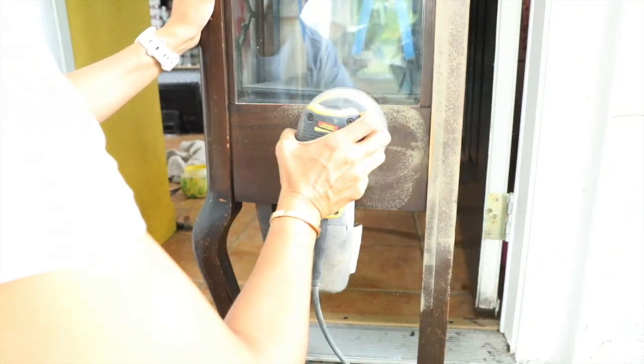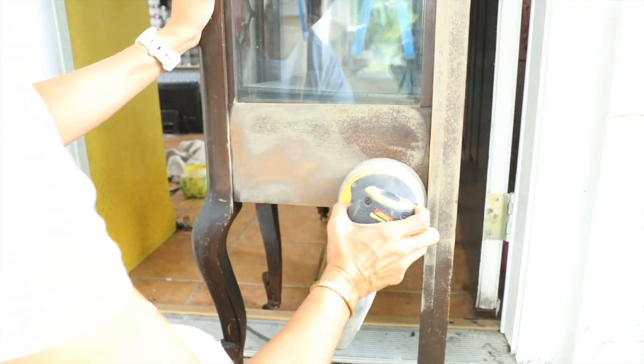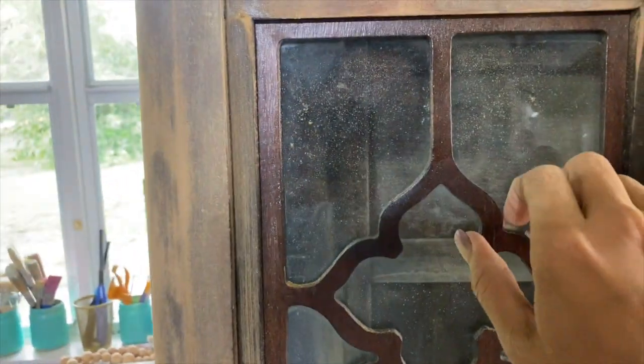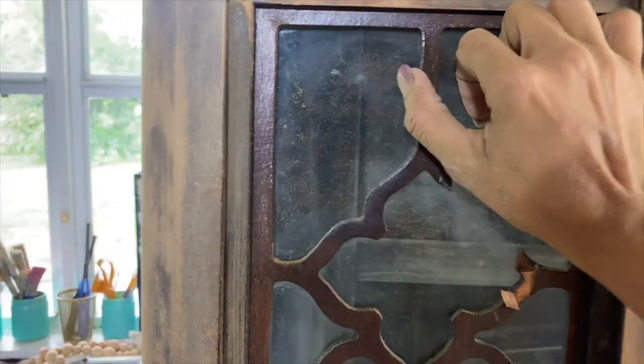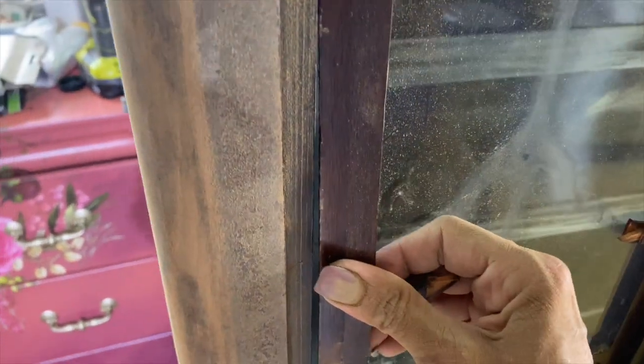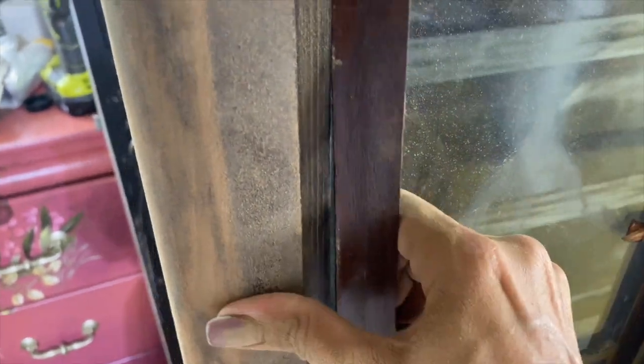For the sanding I'm using 120 grit sandpaper. I'm gonna give it a light sanding on some areas like the corners and heavy sanding on the sides. The design in the middle was already falling apart — all I have to do is literally just pull it out and it breaks very easily. Unfortunately I can't save it because it was really damaged.